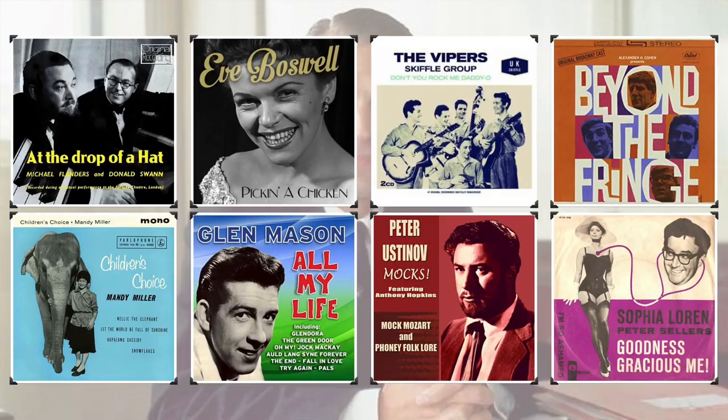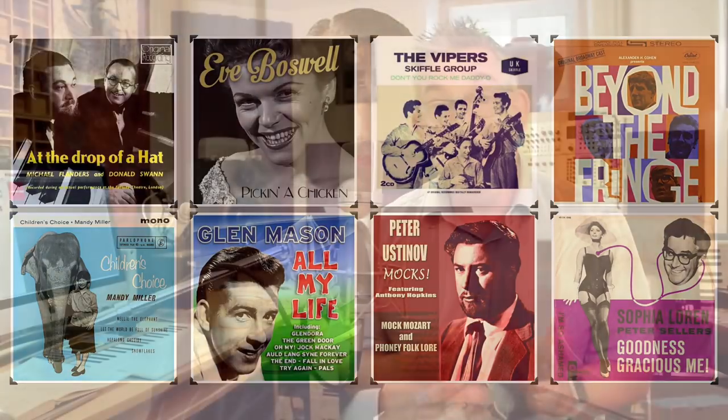He worked with lots of different types of artists, including a lot of comedians. And together with his engineering staff, he developed several techniques to do different things with tape and with recording technology that he brought in to the Beatles. One of these things that he loved to use was something he called wind-up piano.